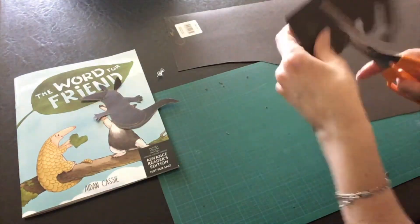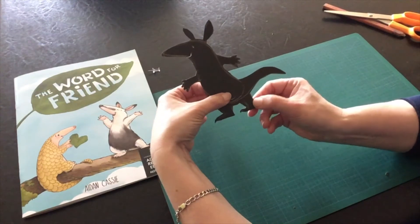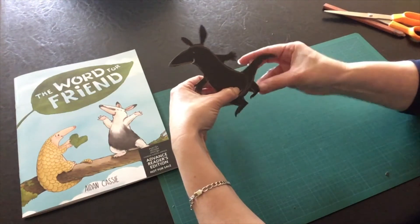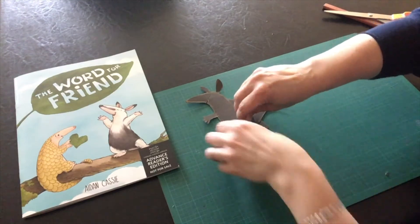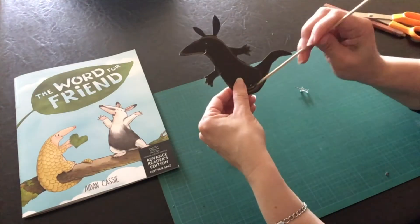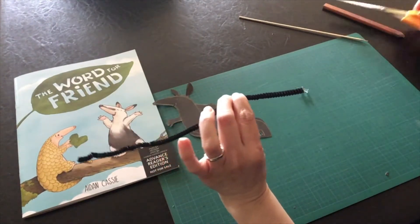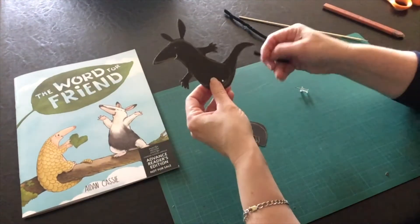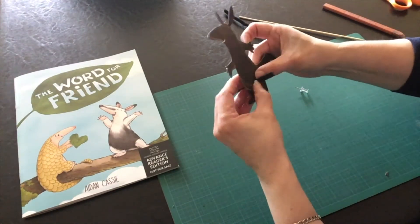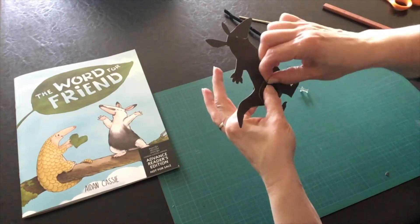Then cut out the lower body and decide where you want it to hinge. Use a pin first to create a hole, then push a skewer through to make the hole larger. Cut a one or two inch piece of pipe cleaner and poke it through both holes. Fold the ends against the paper, then take each side and coil the wire around into little spirals on the front and on the back.